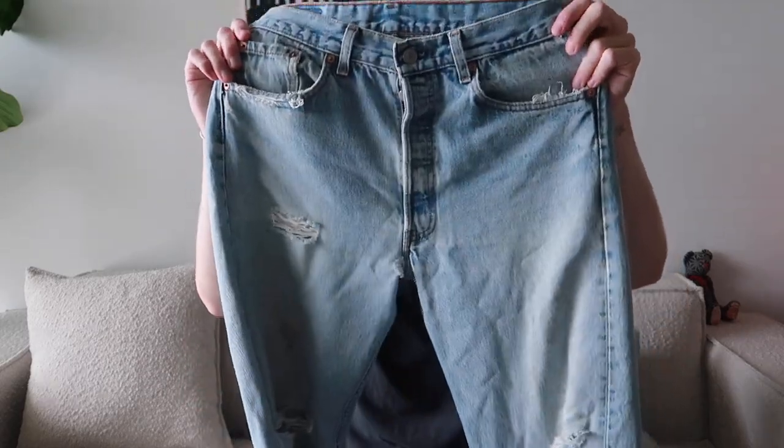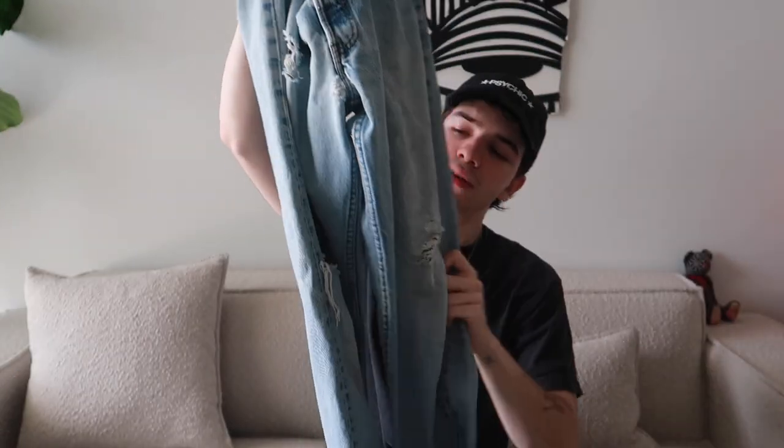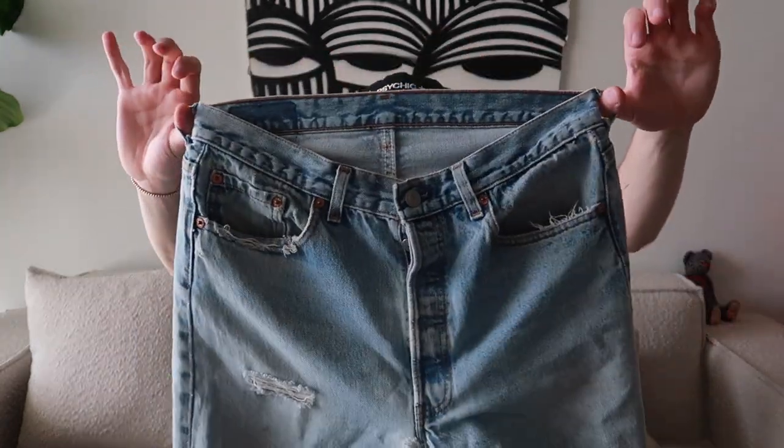Up next is a pair of 501s that one of the homies on Instagram hooked me up with when I bought a necklace from him — super nice of him. Has a raw hem and some distressing throughout, nothing too crazy. These are sick too. You can feel just by touching the denim that it's worn and it feels different, so it sits different. Shout out to the homie — a super nice pair of 501s.